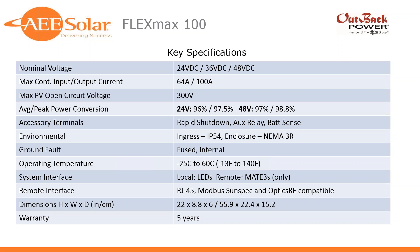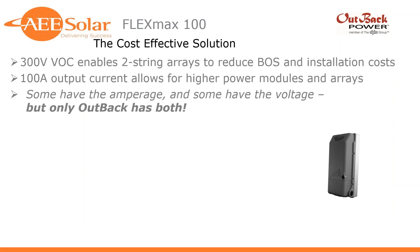So what does this mean for systems and why is it so much more cost effective? The 300-volt VOC enables longer two-string arrays to reduce BOS and installation costs. Unlike other charge controllers with 150 or 250-volt VOC that force more, shorter strings — like three strings of four or three by five — you can now do two longer strings. And per NEC, when you've only got two strings, they don't have to be independently fused, creating great savings on BOS and installation costs.